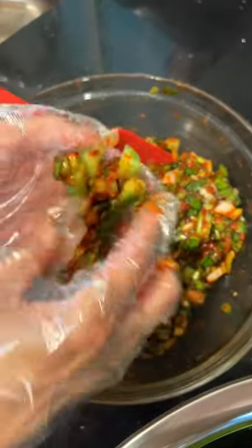Then all you have to do is stuff the cucumber with the marinade in the little slits that you made and just stack it tight into your kimchi container. Add in some water until everything's submerged and you're done!